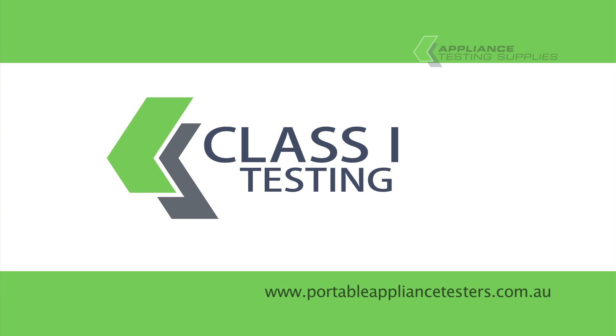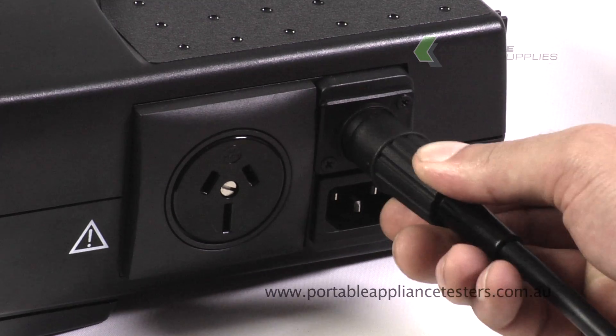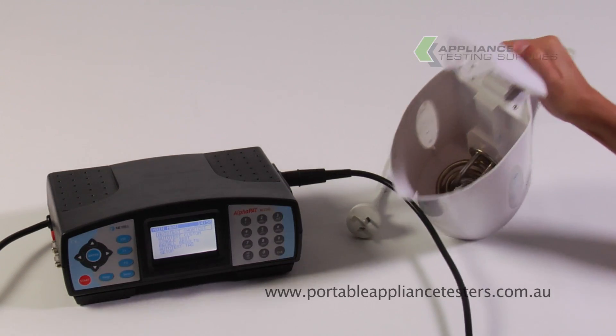Testing class one equipment. Plug the earth bond lead into the side of the appliance tester and then the crocodile clip onto the exposed metal part of the item under test.